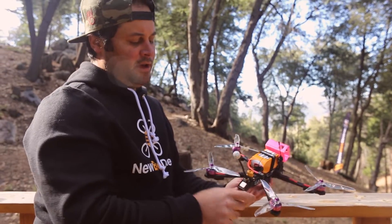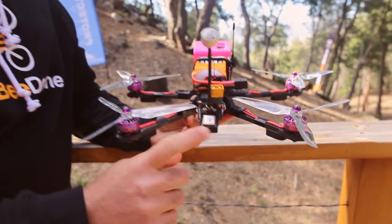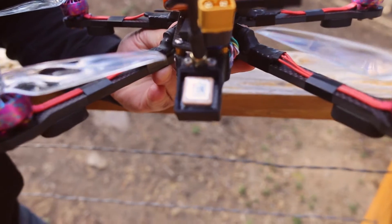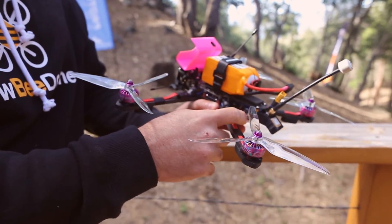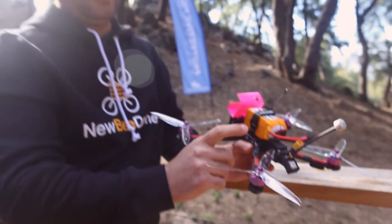I have a Matek GPS with compass at the back in a custom tray made for me by BMC 3D — Brent Collier — who also printed the GoPro mount at the front. I went with the TBS Unify Pro 800 milliwatt HV. I didn't go with the 1000 milliwatt option — I feel 800 milliwatt is plenty and you can go very far with it; you don't necessarily need a thousand milliwatts.